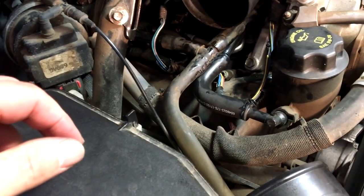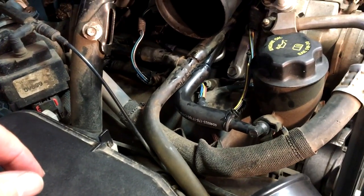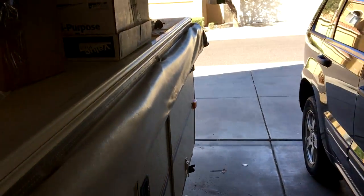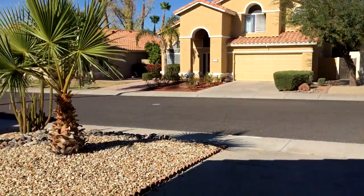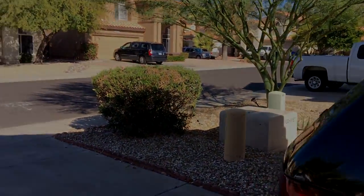Okay, there it is guys — nice 600 RPM, purring like a kitten with those new spark plugs and fuel injectors. Anyway, thanks for watching Our Simple Adventures. Stay tuned — we're going to be heading out camping pretty soon, next week or two, so stay tuned for those videos. God bless you guys.